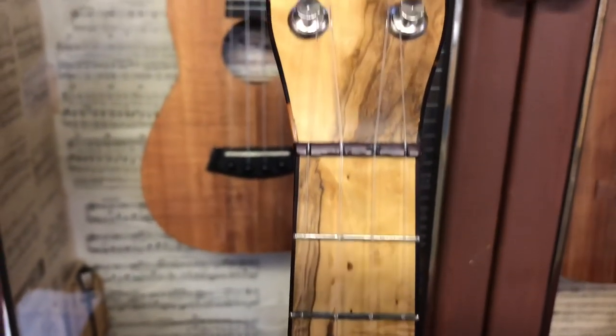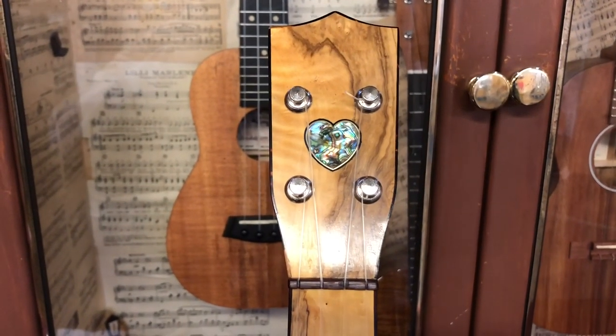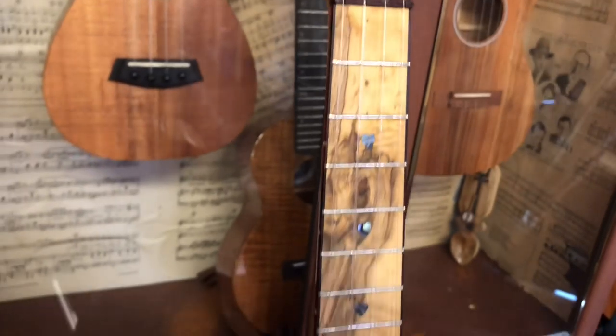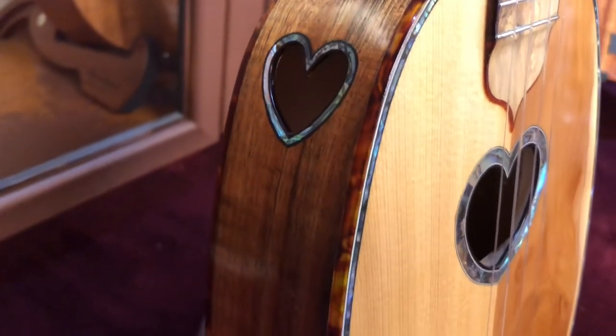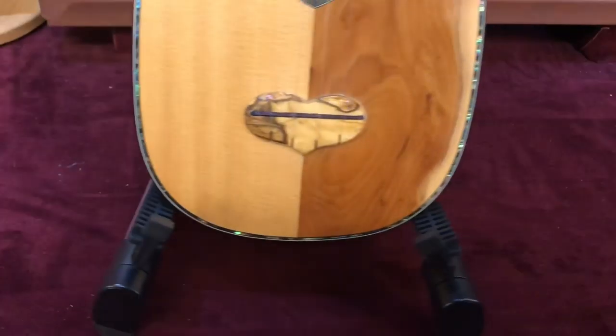There are quite a few features about this ukulele apart from the amazing woods it's made out of. The bridge and the nut are both purple heart. You might have noticed by now that there's quite a lot of abalone on this instrument, and there's a heart-shaped sound hole both on the front of the instrument where you'd traditionally find one, and a heart-shaped sound port on the side, both bound in abalone.